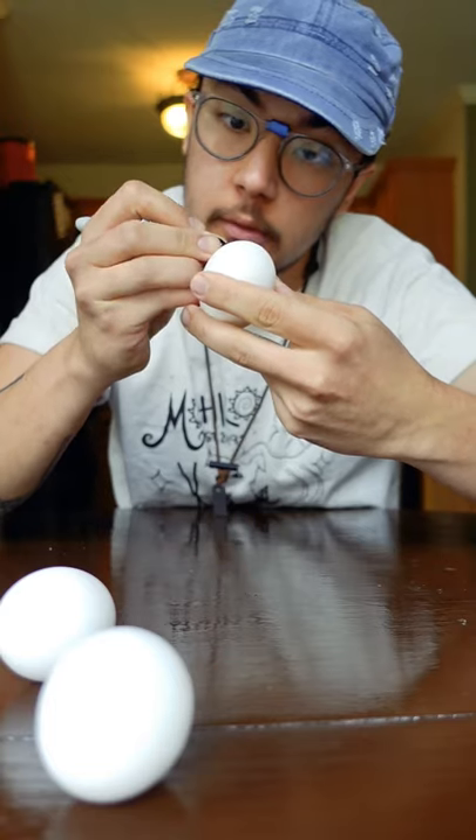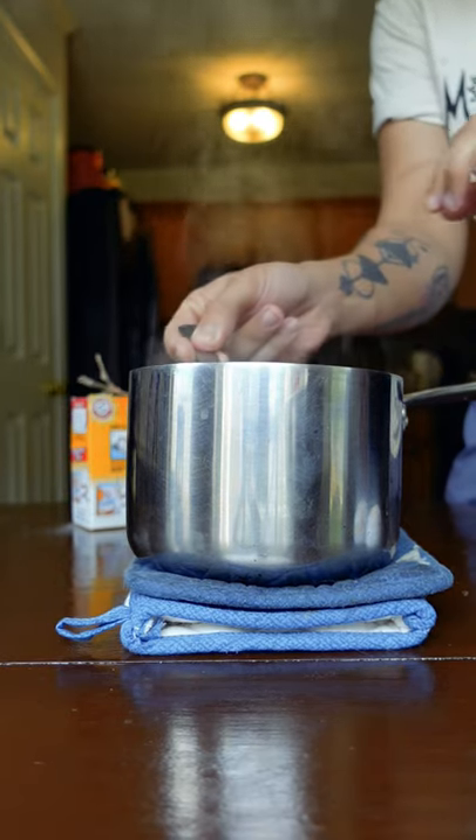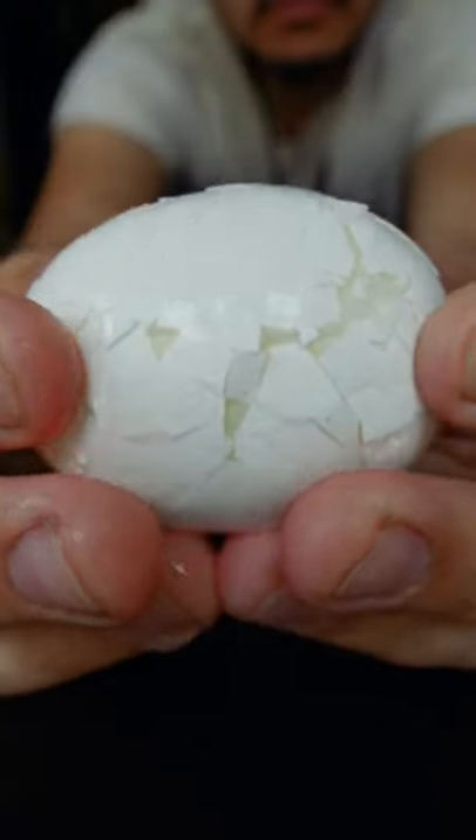I soft-boiled eggs for five, six, and seven minutes so we could see the difference. To boiling water, I add a little bit of baking soda — it makes it much easier to peel. I like to peel them before they cool down completely. Just roll them around and the shells will peel off really easy.